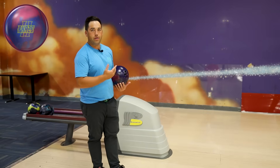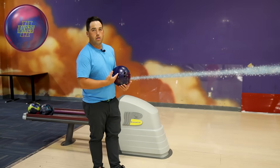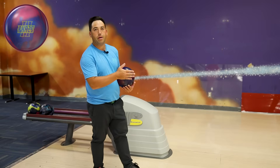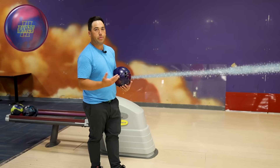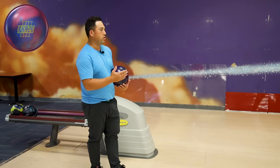As Jim said in the previous vid, with the Moda balls and the Phase 2 — this is arguably the best benchmark ball ever made. So there's no question I'm gonna start with this on a medium pattern. I'm either gonna throw this or my pitch black, just to try and get a read on the lanes on a medium pattern and go from there.